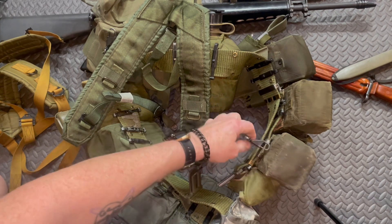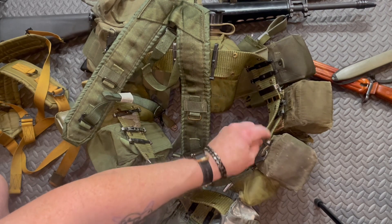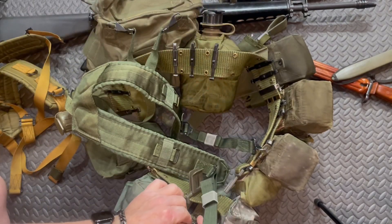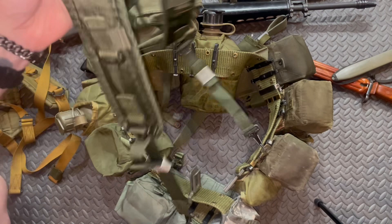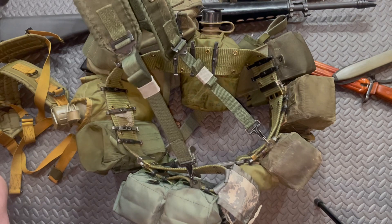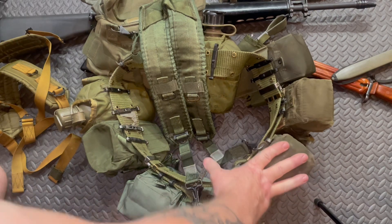Sometimes clips did break because of weight — they'd bend or wear through on the metal tab. You could also clip them into the holes in your belt. See how this one just came off accidentally without me even trying — that's why we'd tape them up and make sure they were locked in place. You could always push this metal together with a pair of pliers to get it to snap up. But this is basically the setup I would have gone to war with.